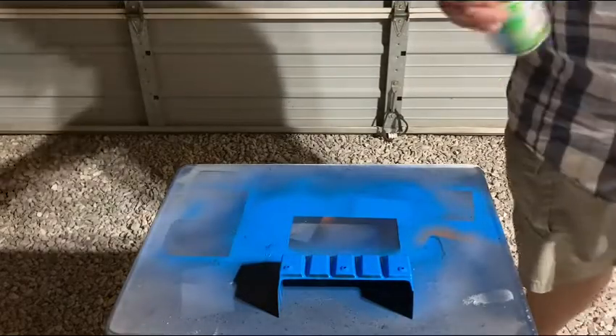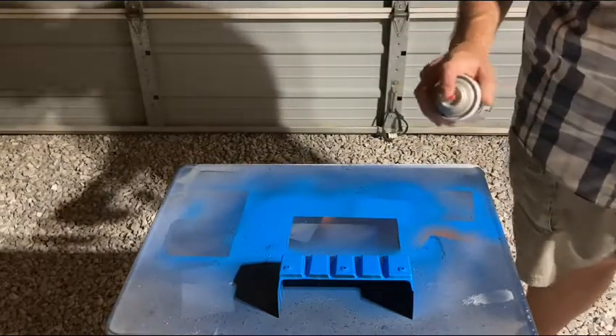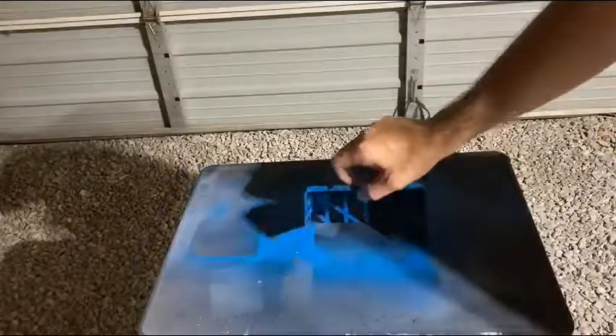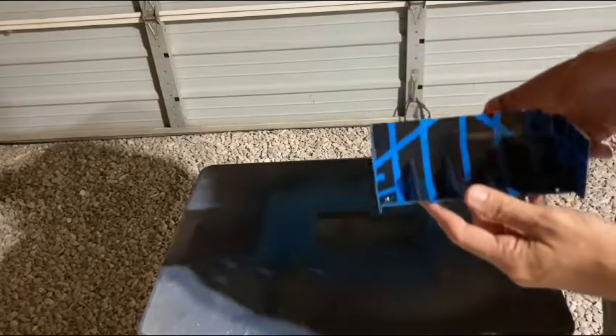Now that it's painted, we're just going to put on a few coats of Rust-Oleum lacquer to keep it nice and smooth. I've put on multiple light coats of clear paint — everything looks like it went on nice and shiny and smooth. The paint job overall didn't come out perfect, but I think it came out pretty darn nice. Let me know what you think of it.